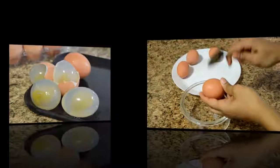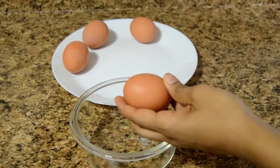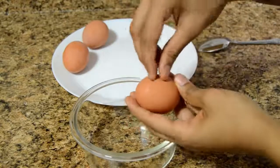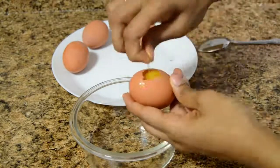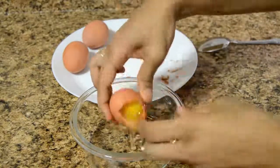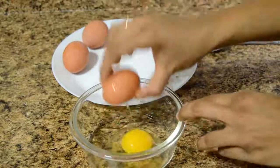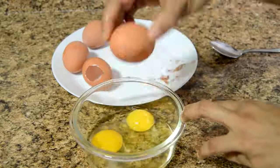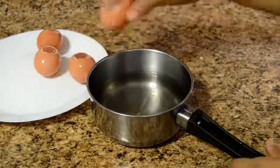First we need the egg shell for the mold, so gently crack the egg and remove a small portion of the shell. Pour the inside of the egg into a bowl. Do the same to the remaining eggs and wash all the eggs in water.